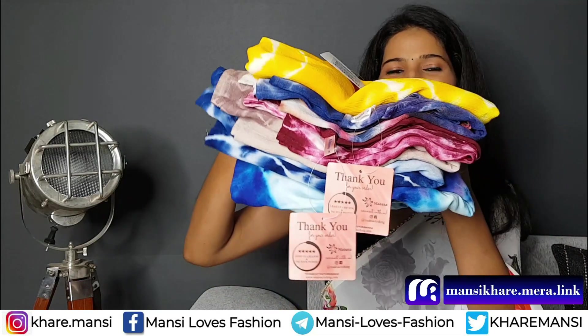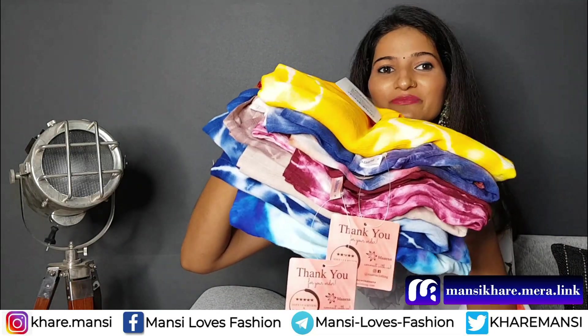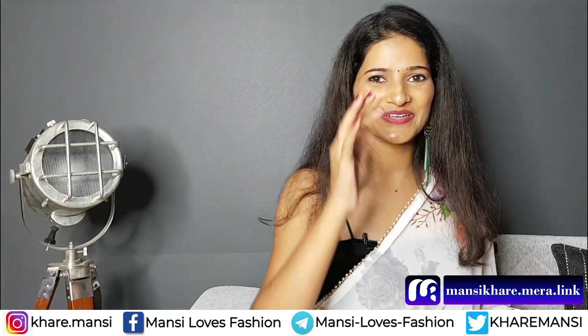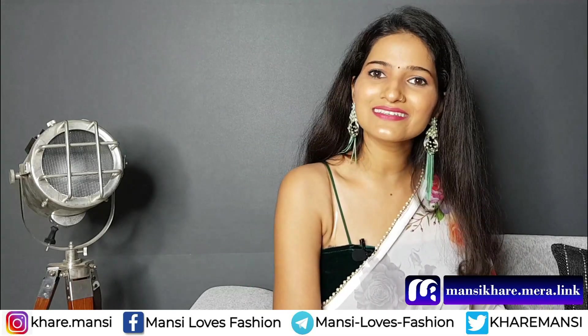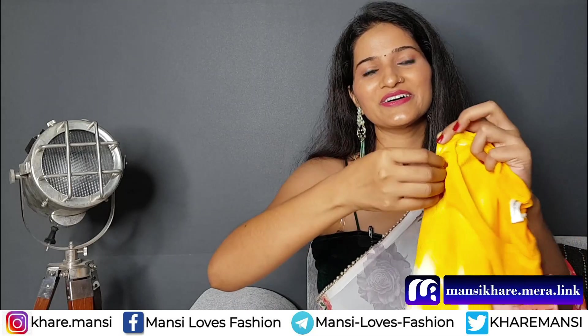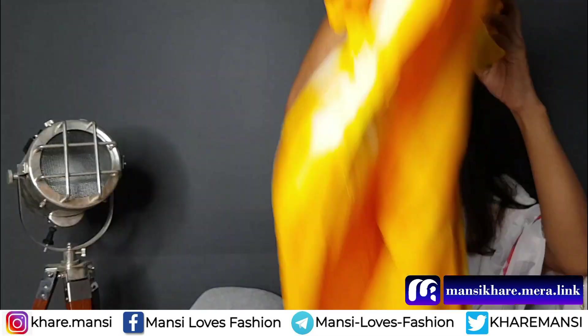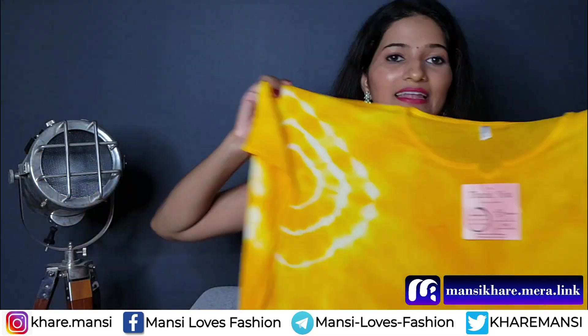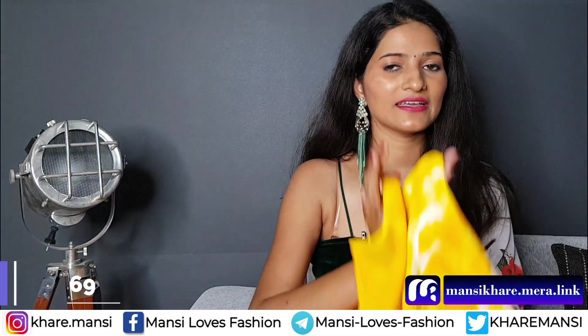So today's video is going to feature beautiful kaftans. You will love the colors. When I have my collections, you can see how beautiful the color is. Seriously, I love this color. This is a yellow color, you can see.